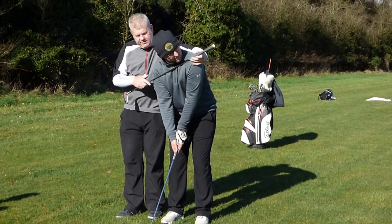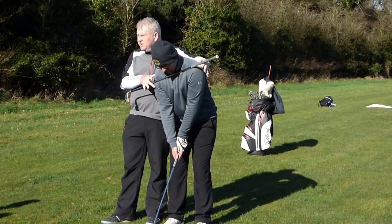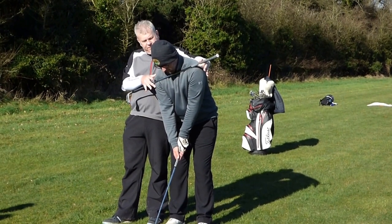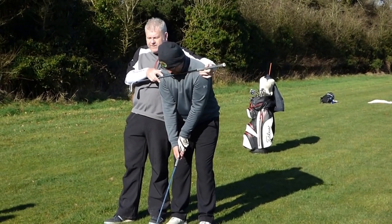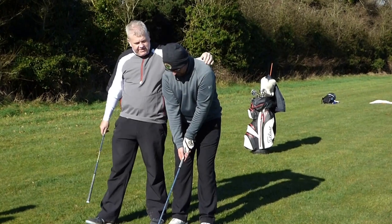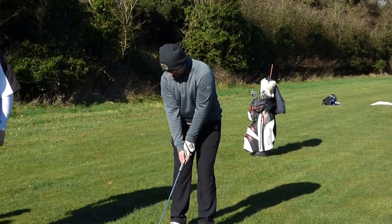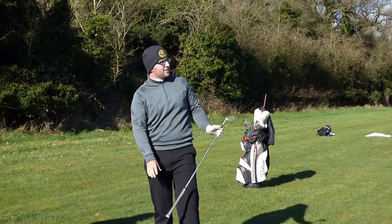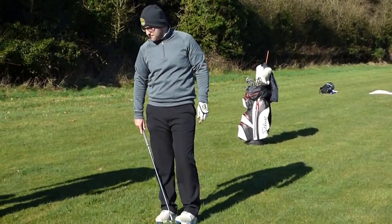I want you to notice that angle to his shoulders. Is that going to create a steep or shallow angle of attack? Shallow. Correct. If we do this — if I do that to him and say, go on, hit one — see the depth of the divot? Can he control the loft? Not really.